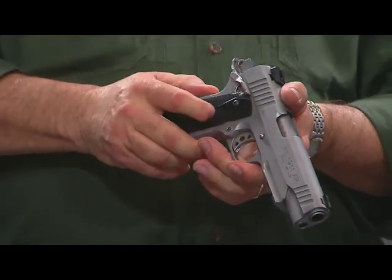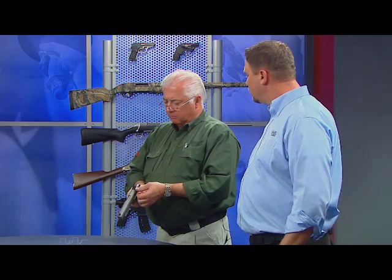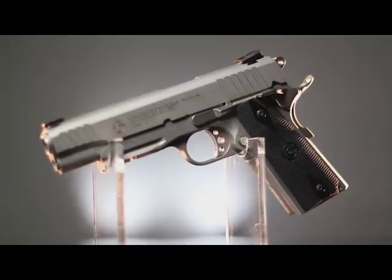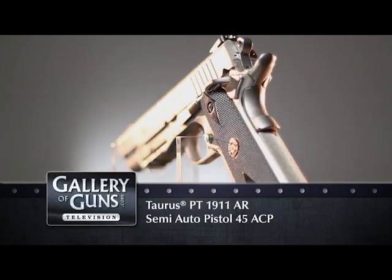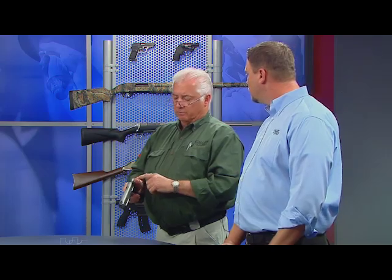It has a flat main spring housing that is finely checkered. The grip safety is a high sweep grip safety, which is slightly exaggerated at the top with a memory bump. The ambidextrous safeties are medium to wide in terms of width and are very positive in their manipulation and engagement. The hammer is a small ring hammer, but it features Taurus's own internal lock system, which is unique to them. It operates in exactly the same manner as the one found on their revolvers — it's a proven system, key operated, doesn't malfunction, and works very well.